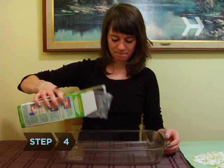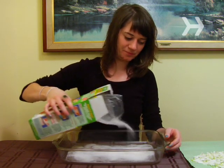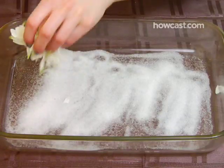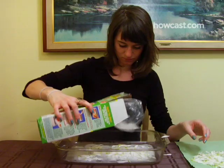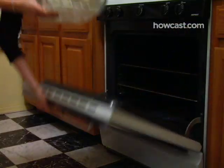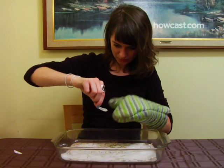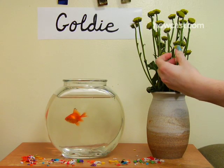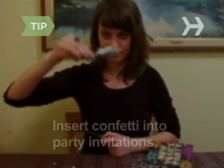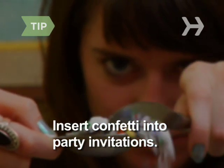Step 4. Try making flower confetti. Sprinkle a layer of silica gel crystals onto the bottom of an oven-proof dish, cover with flower petals, and then alternate more layers of silica and petals. Heat in a 200-degree oven for about 30 minutes, and then let cool before gently shaking off any silica residue. If you're sending party invitations, insert a tablespoon or so of confetti inside the card.